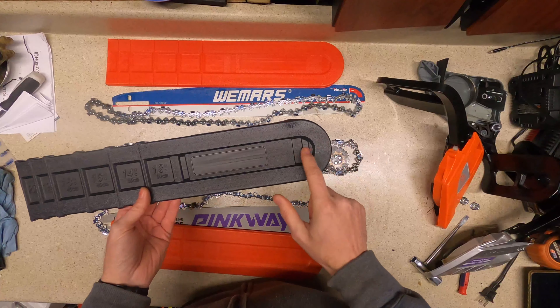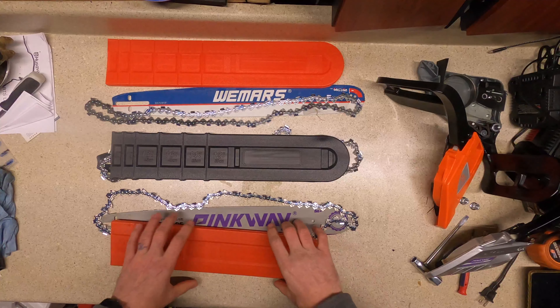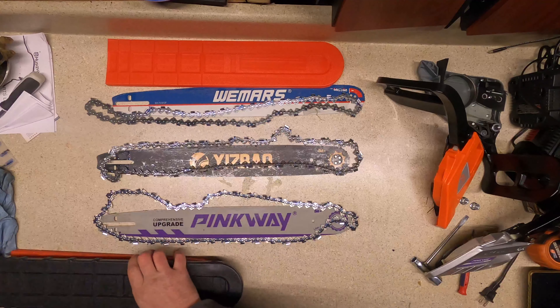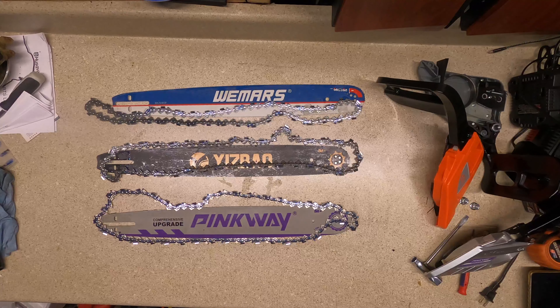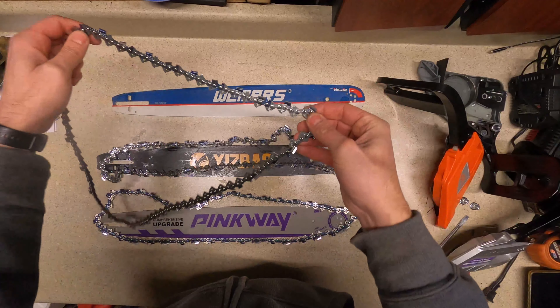Welcome back to the bench. This is episode four of the hundred dollar chainsaw shootout. I'd like to start by comparing the bars, chains, and accessories that come with the saws, just to see if they are in fact identical or not.